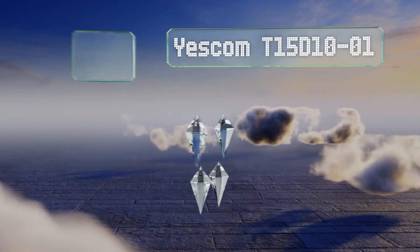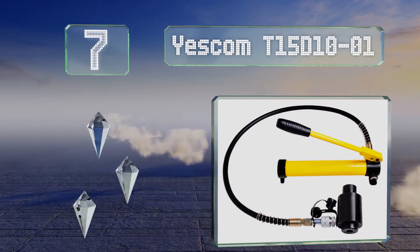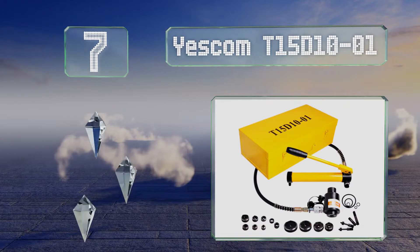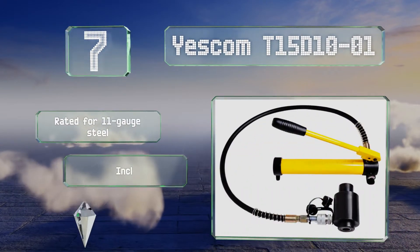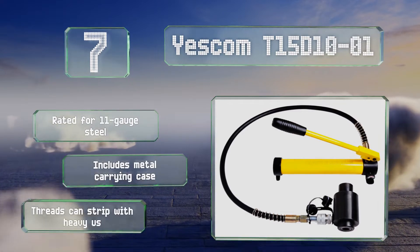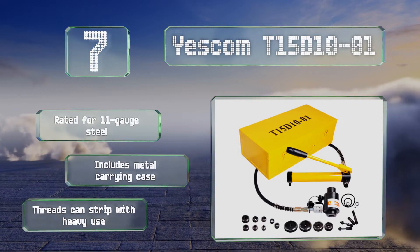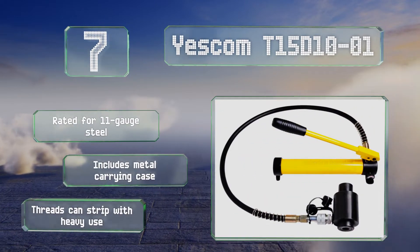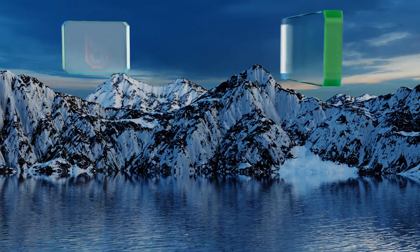Starting off our list at number seven: while not ideal for full-time electricians, the Yescom T15D 10-01 has plenty of power for the average handyman. With a 15-ton ram and a 10-piece die set, you'll have plenty of options on the job. However, durability questions make it more suitable for infrequent use. It's rated for use on 11-gauge steel and includes a metal carrying case, but the threads can strip under heavy use.